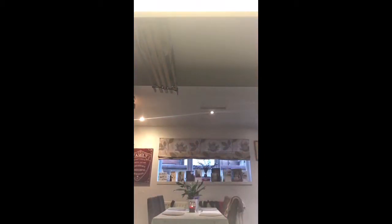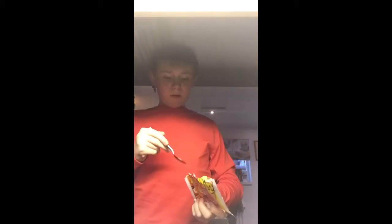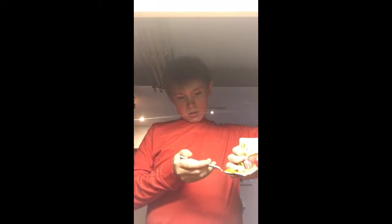Hey guys, Legit Vloggers here. I just finished this dip and dot and we have some powder left, so we can't waste it — we just have to eat it. I need to get a spoon. I've got a teaspoon and we're just gonna put it on the powder. We need to try and get into this first.